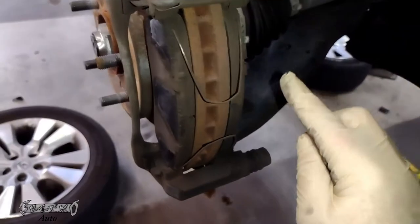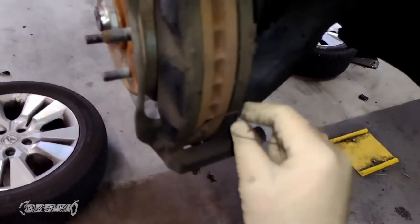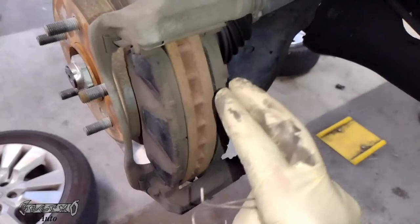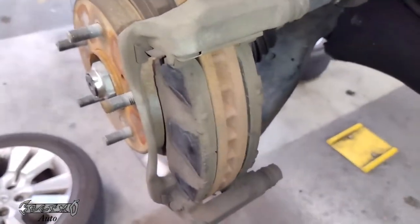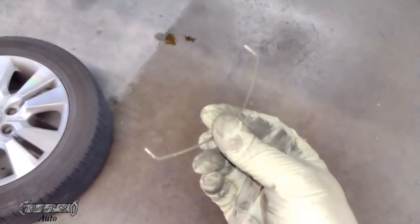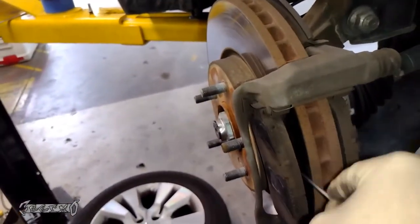It has these clips right here — these clips have to come out. They might jump out and fly somewhere, so be careful; don't let them hit your fingers. A quick tip: they're there to spread the pads out when the pads aren't being squished onto the rotor, and sometimes the tension wears out. So if you're going to reuse yours, just stretch them out a little bit so they'll be pushing the pads away from the rotor like they're supposed to.